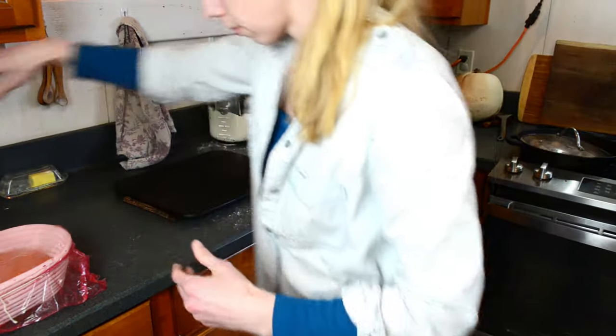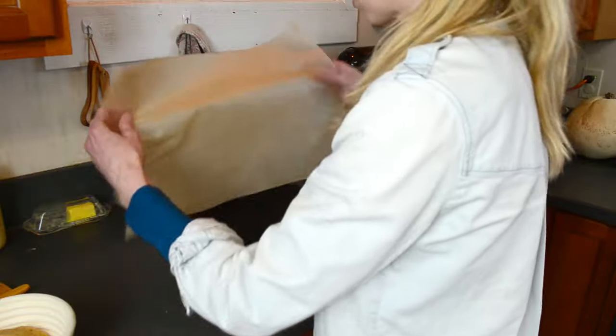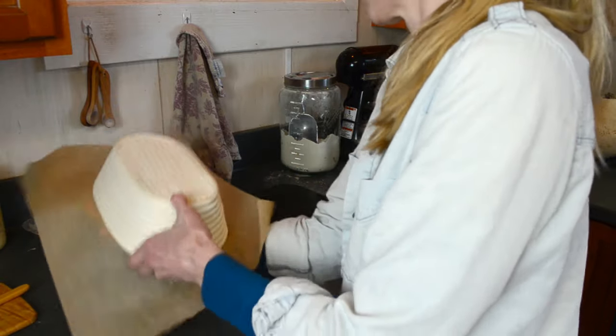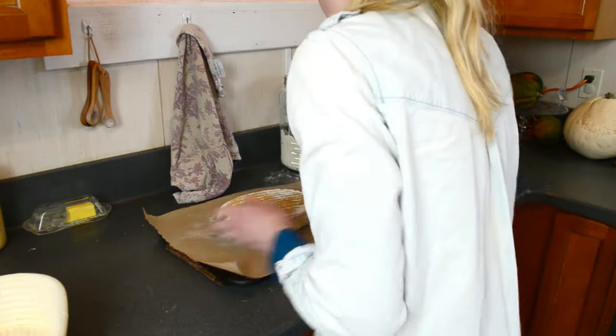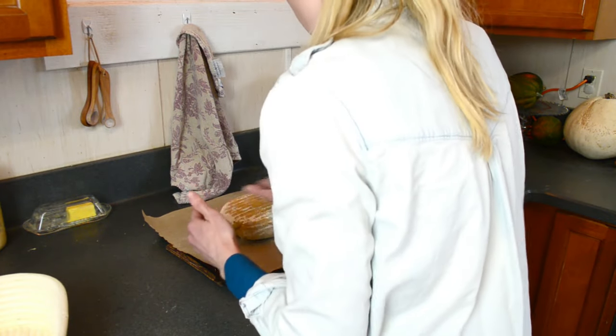When turning the oven on, I will put in a baking stone as well as an oven-proof deep baking pot. A stock pot is great for this. I'm going to end up using my Dutch oven just for demonstration sake, but you can also use a cookie sheet for this.